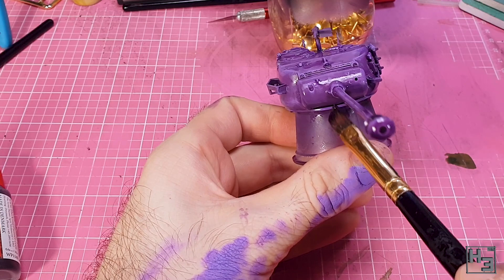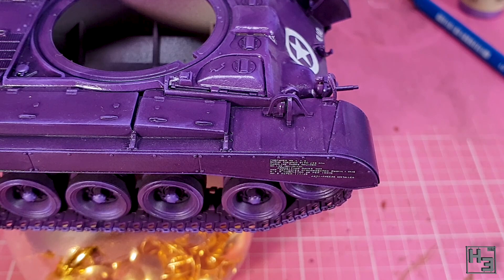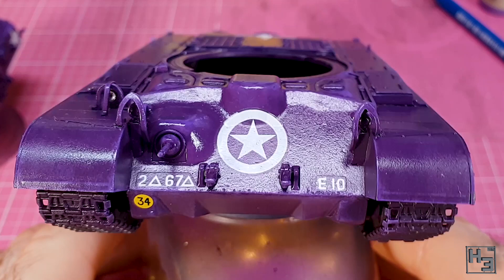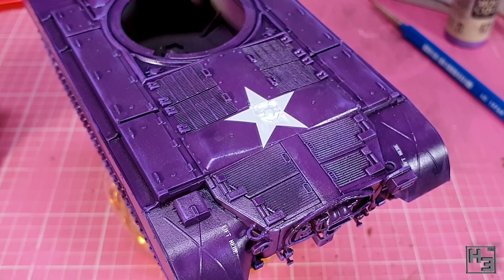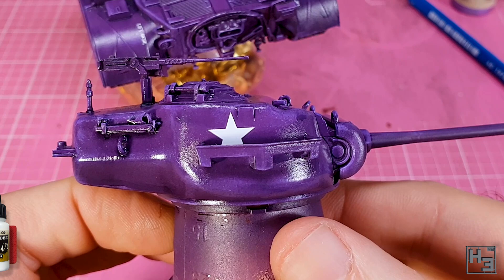I then applied some gloss varnish and then decals, which I didn't film. Being that a purple Pershing isn't something the US army used, I felt no obligation to precisely follow any of the marking guides, though I have roughly followed tank 10, E company, 67th armoured regiment, 2nd armoured division, April 1945 in Germany. The stars on the turret are positioned a bit more like the marine version from the 50s, mostly because the spare track links on the turret's left side are in the way. The only tricky decal was the star on the engine deck — it broke, so I painted the missing areas with model air white.